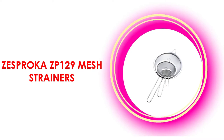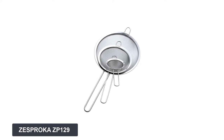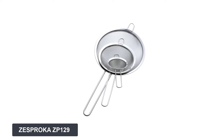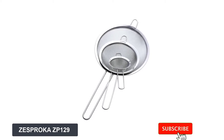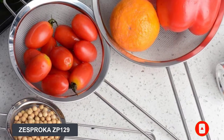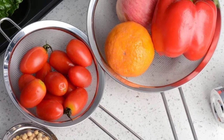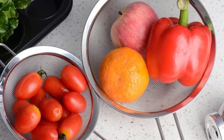At number one: Zesproka ZP129 mesh strainers. The first name on the list is the Zesproka stainless steel chinois. The features it provides are almost unbelievable. When you go for a chinois comparison, you will find that no one can offer such things as this Zesproka stainless steel chinois — the best chinois as per function and productivity. It is made from durable, high-quality food grade stainless steel.